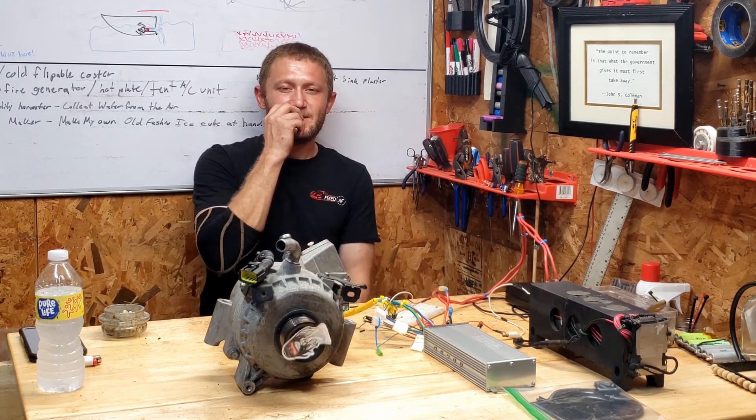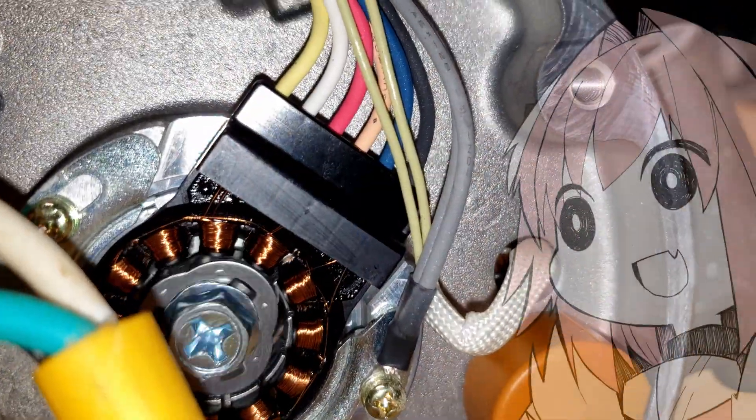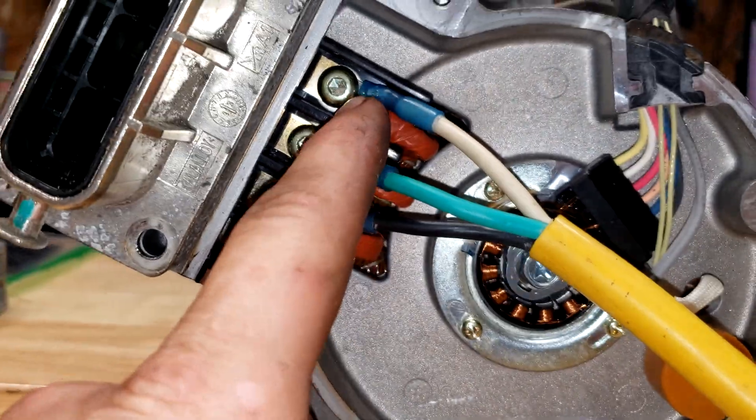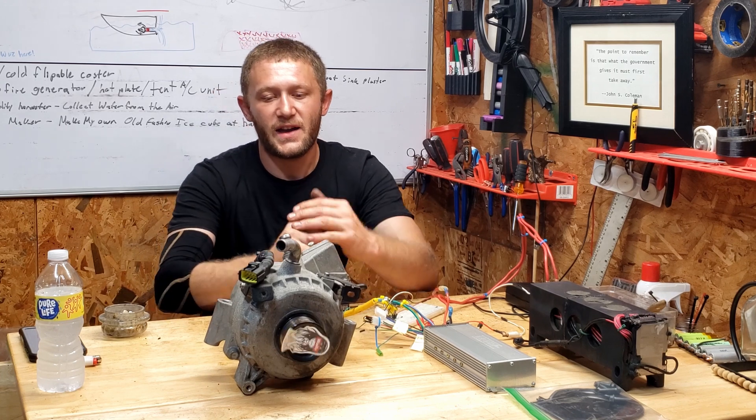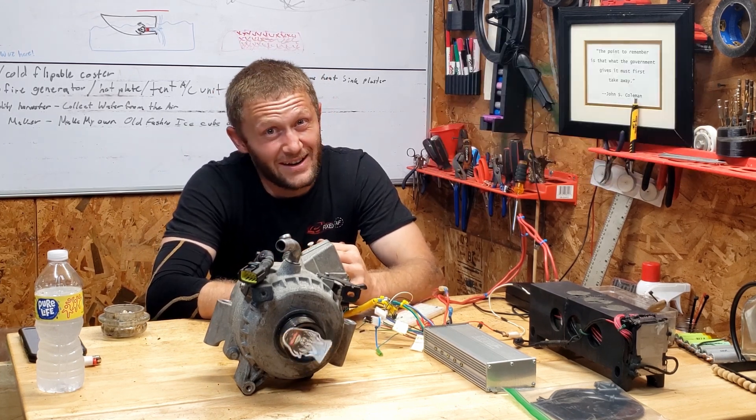I did some research on it last night and it turns out it does have hall effect sensors, as you can see here, and it has three phases. From what I understand, the hybrid runs at about 360 volts, which is a lot.